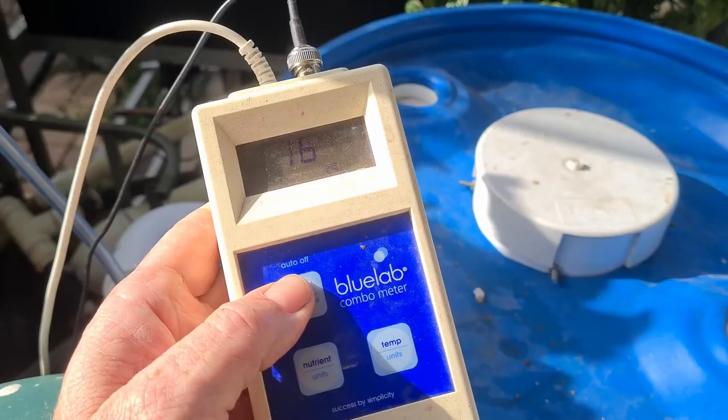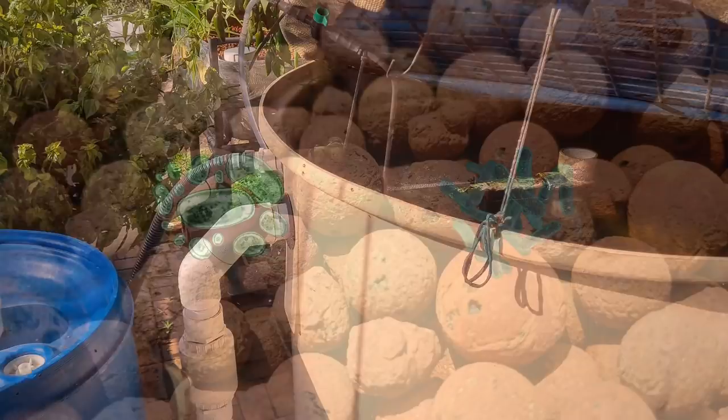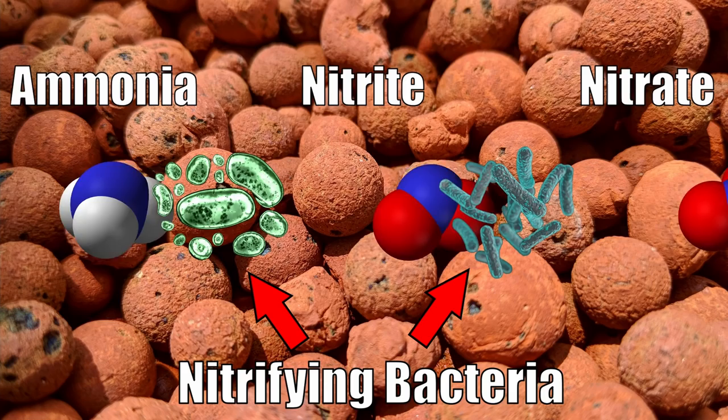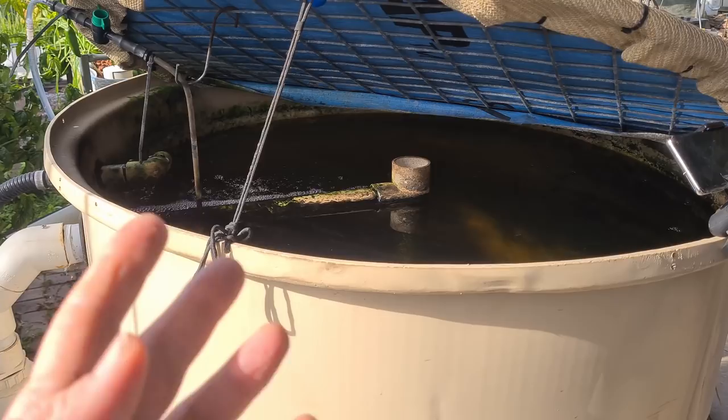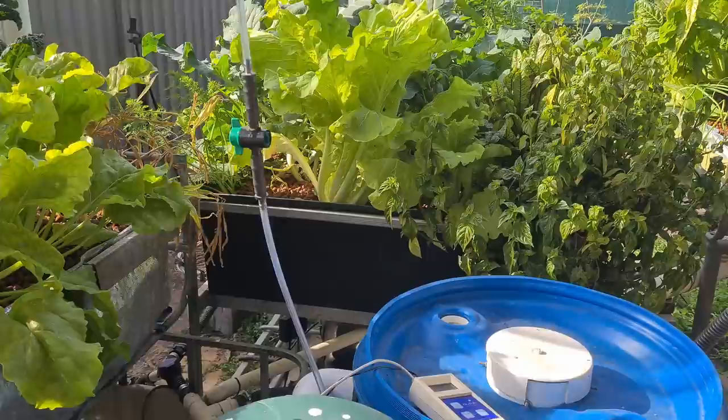pH-wise, it's going to take a while to settle down but I can guarantee it'll be between 6.6 and 6.7, because there is not a lot of feed going into the system. It's the processing of ammonia through to nitrite and then through to nitrate that uses up a lot of alkalinity - the carbonates that buffer the pH. As those carbonates are chewed up, your pH drops. Once you understand the basics of it, it's pretty easy to monitor your pH and adjust it as needed.